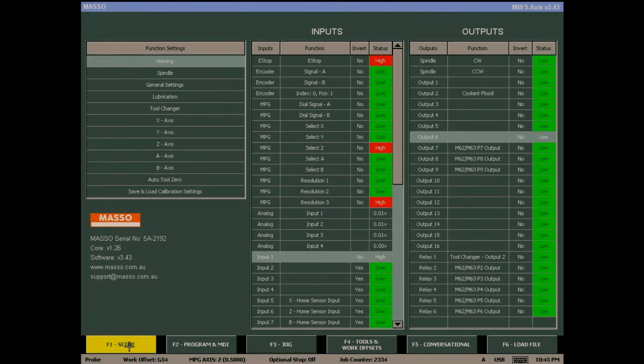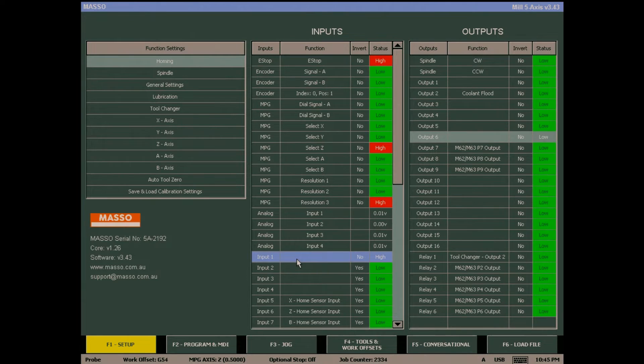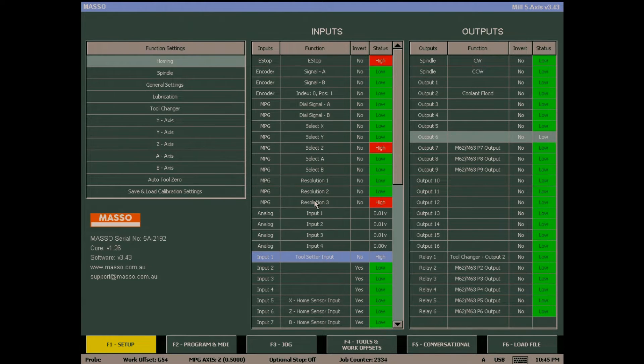Next, we need to configure a tool setter input. We're going to start by going to the F1 screen and I'm going to double-click on input 1. I'll scroll down the list until I find tool setter input and double-click on that. It's important that you use the tool setter input — do not use probing input. The probing signal input is a completely different input used for something entirely different. You must use the tool setter input for this.